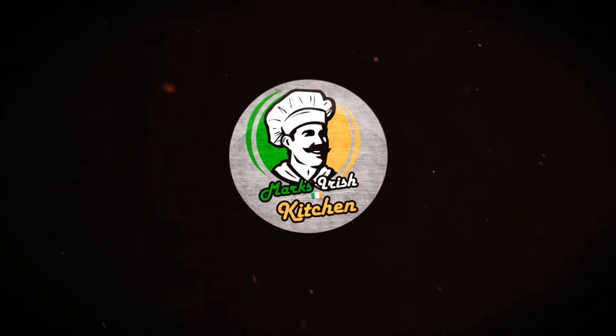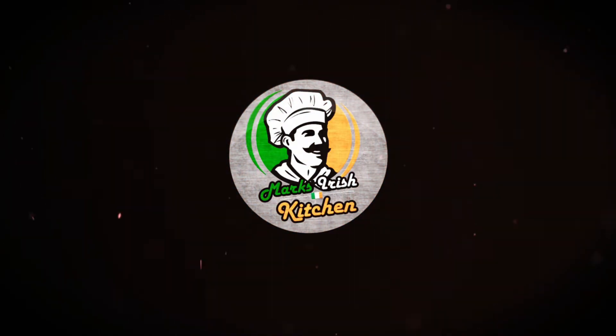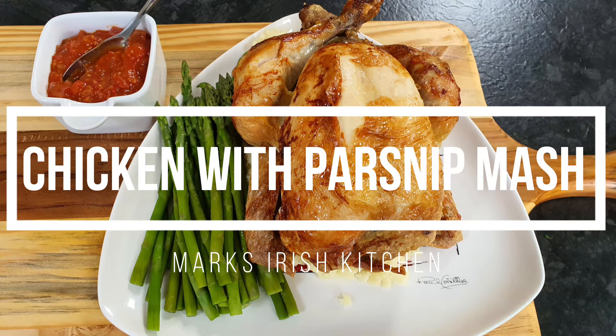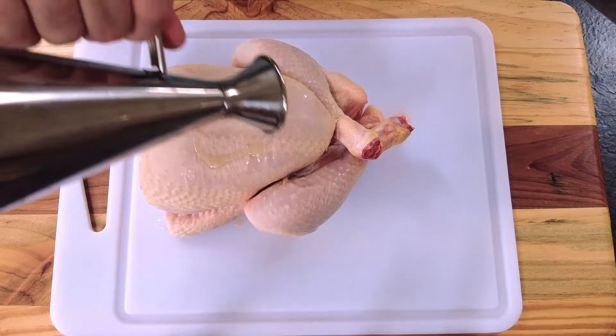If you like this video, don't forget to like, subscribe and share. Sit back, relax and enjoy. So we start off with our chicken.